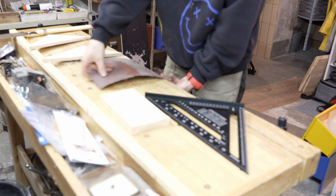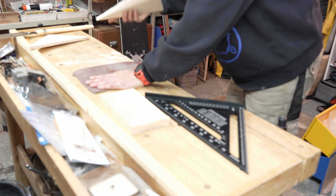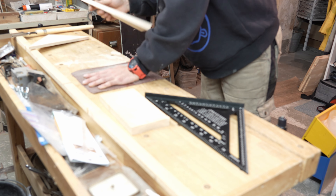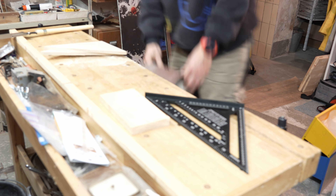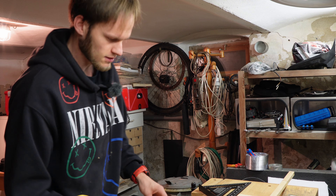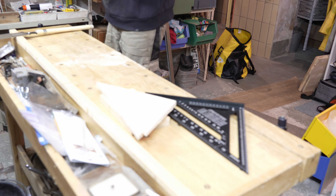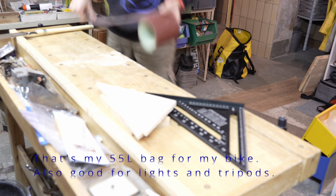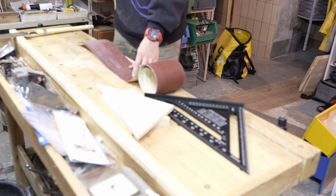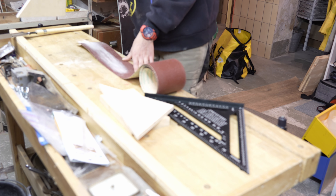So now I just have to cut this, and I didn't think about it properly — that didn't turn out too well. I don't know how good the camera is picking this up. I didn't expect the cut to be perfect, but I didn't expect it to go that wrong either. So I'm going to try and maybe straighten it a little bit.